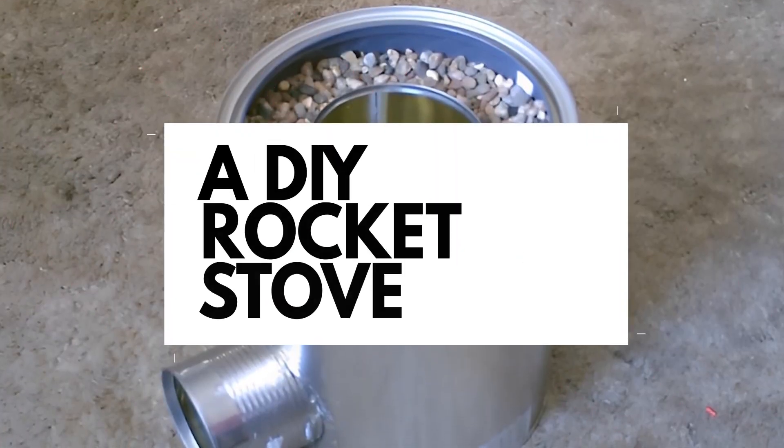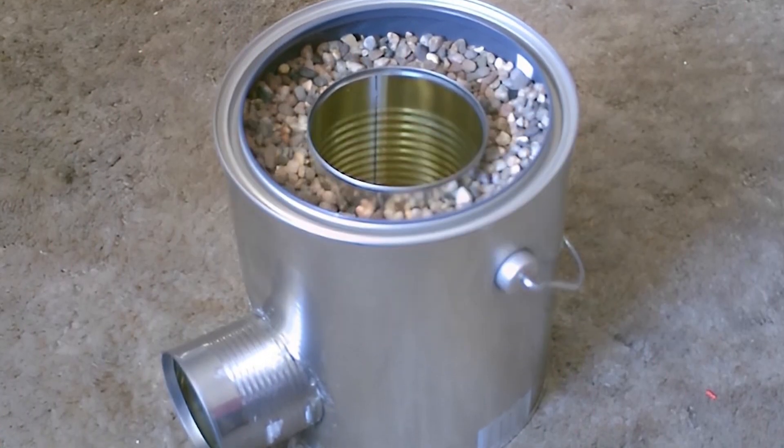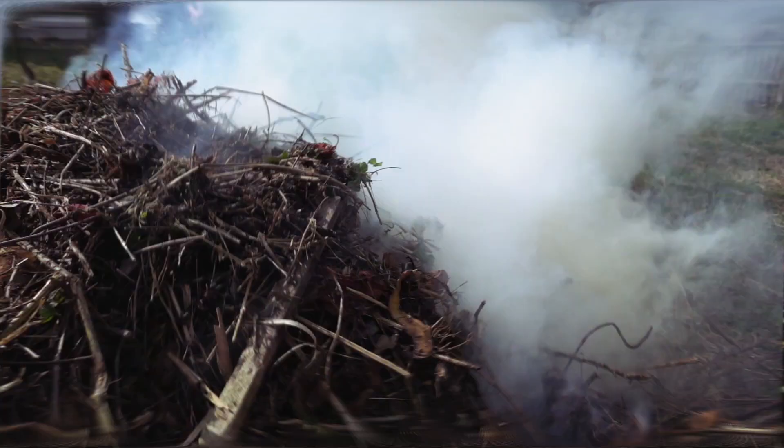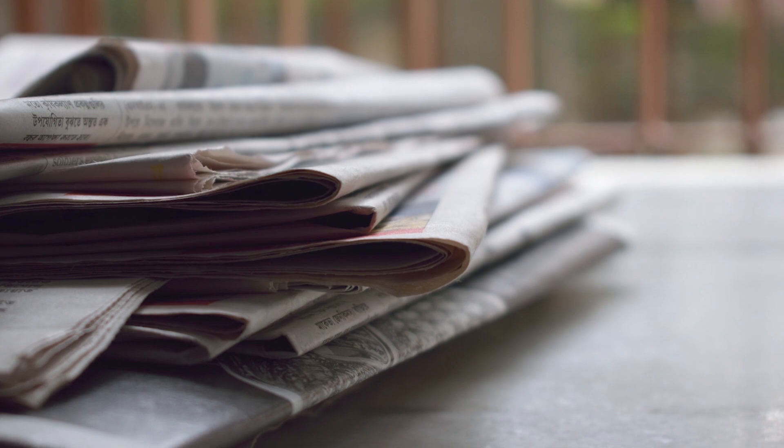Starting with number 1, a rocket stove. Rocket stoves are very good at heating and even cooking. You can use almost anything that can catch fire, like leaves, twigs, or even newspapers to fuel them.